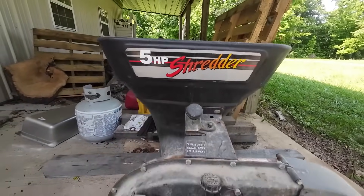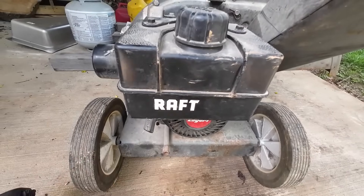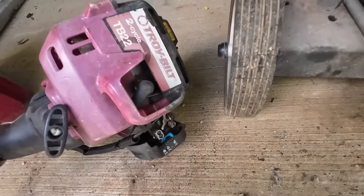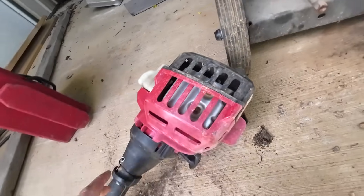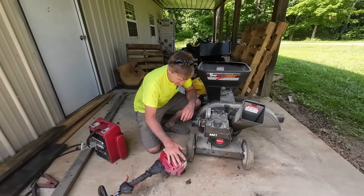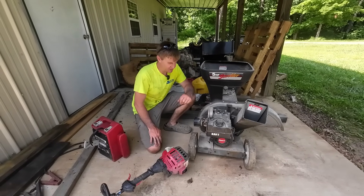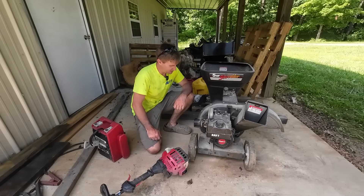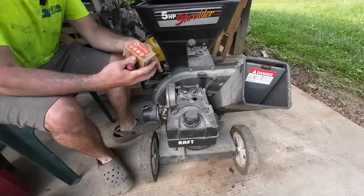Today we're working on this — a five horsepower shredder with a fancy paint scheme, possibly a Craftsman, probably not a Raft as the label would suggest. And this is an older Troy-Built TB22 two-cycle curved shaft weed eater. Both of which I got for free. Neither one of them runs, and the previous owners messed with the carburetor and just couldn't seem to get them going.